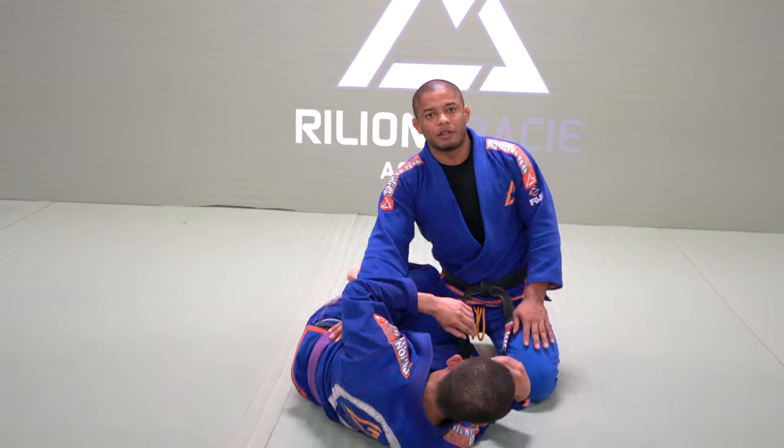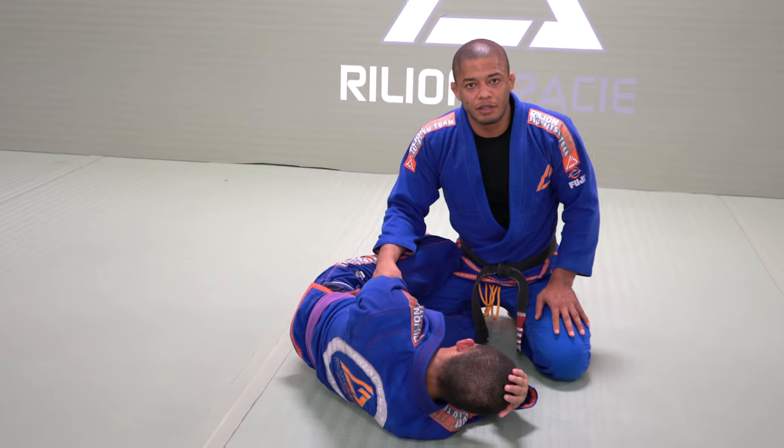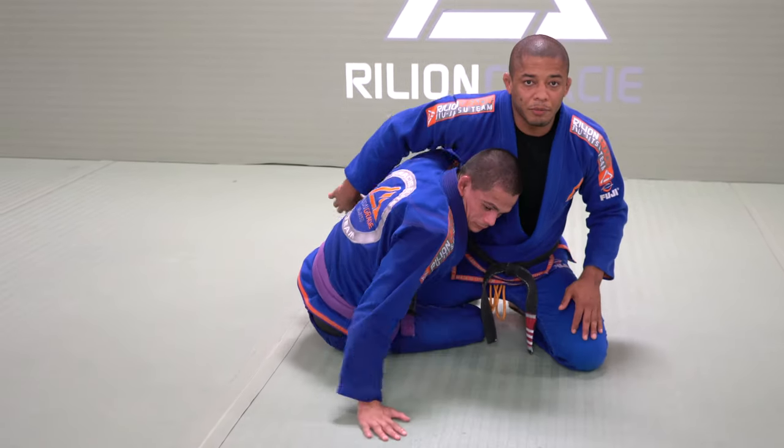Half Guard was created by Roberto Correa, and he was able to take everybody's back. Because of the body position for the top person — one example, if I face it straight, he can come and take my back.